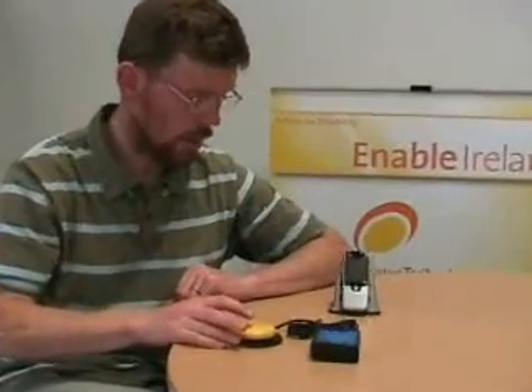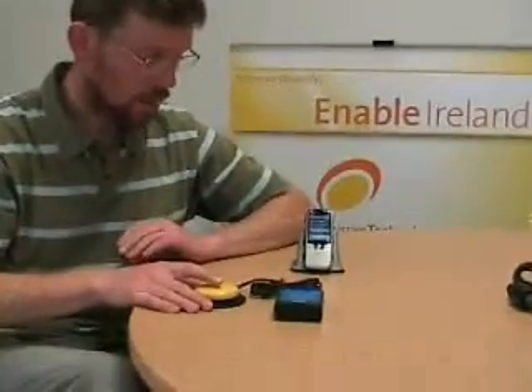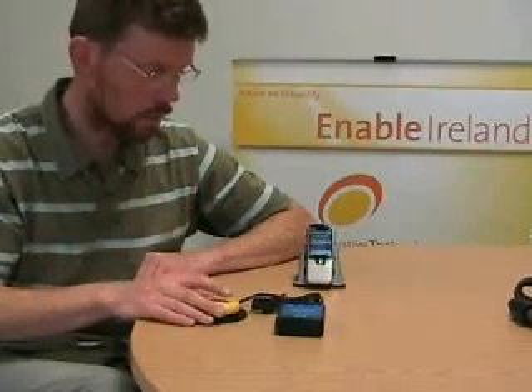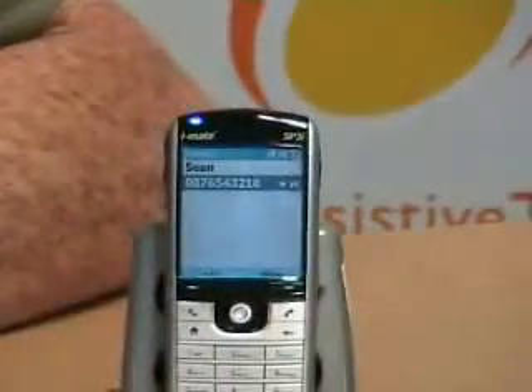Pressing on the switch will activate the menu and it will start scanning a grid. Pressing the switch again will select the highlighted icon. I am going to select text messages and select a contact to send a text message to.